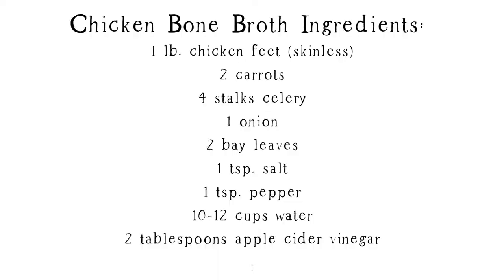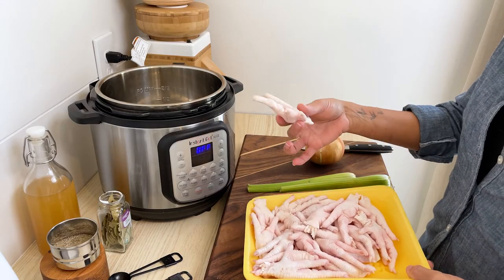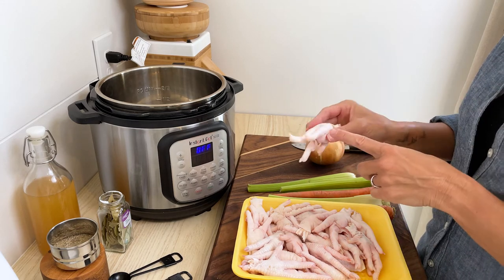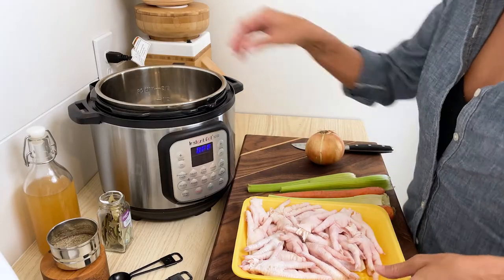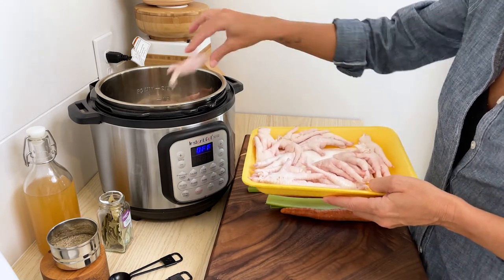I have a six-quart instant pot, so I'm starting out with one pound of chicken feet. They have their skin removed — you can tell because they're white. If the skin was still on, they would be yellow, and you would need to remove that before putting them in the pot. You can remove the skins by boiling them in water for about 10 minutes, then peeling and scrubbing the yellow skin off. You don't have to clip the nails off, just make sure that they are clean.